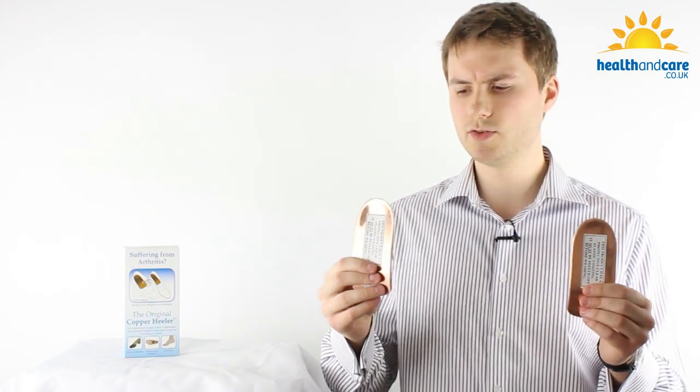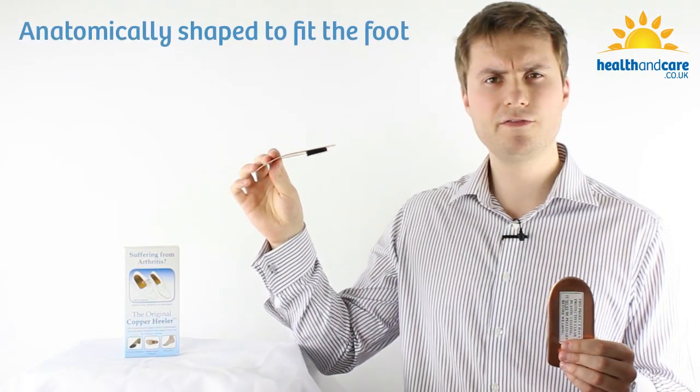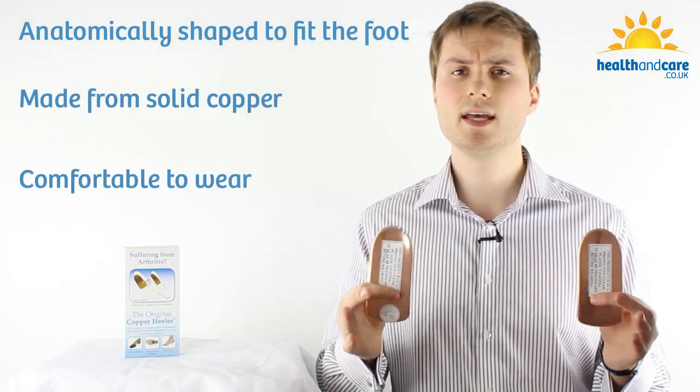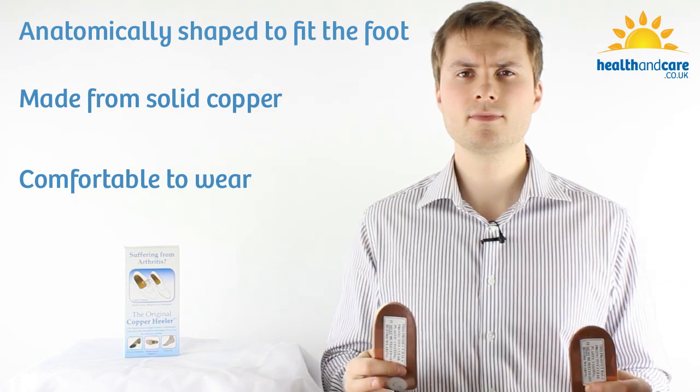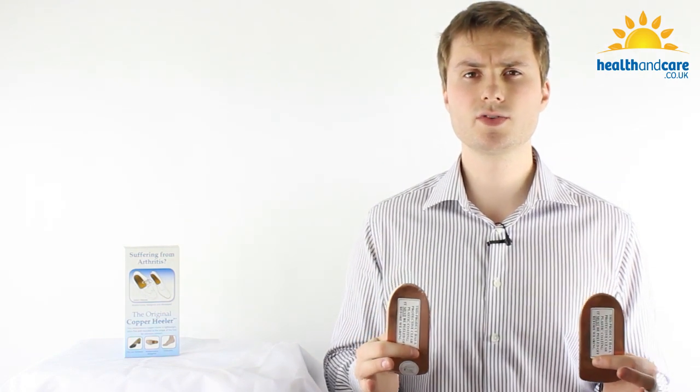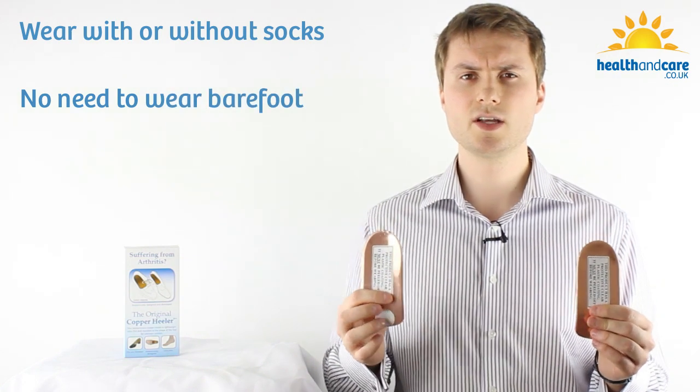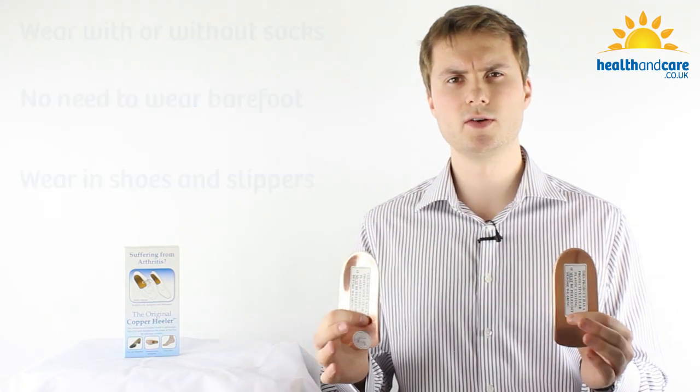The original copper Healer insoles have been anatomically shaped to fit to the sole of your foot. Even though they're solid copper, this makes them very comfortable to wear in shoes and slippers. You can even wear the copper Healer insoles with socks on — there's no need to wear them barefoot to feel the benefits, so you can use them in your usual shoes or your slippers at home.